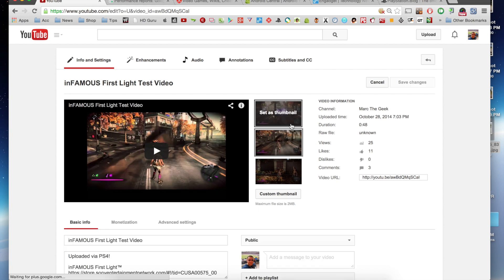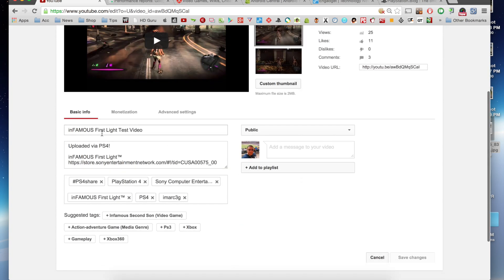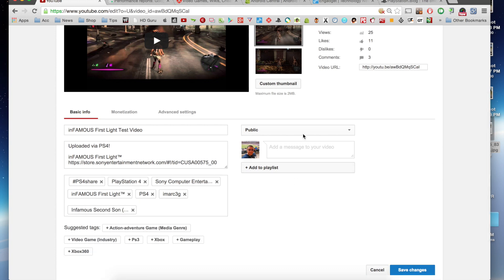Right here we can go ahead and change the thumbnail if you want, or choose a custom thumbnail. You can change the title, mess with the description, and add more tags. Like you see, my PSN ID is already added to the tags, and of course we can go ahead and add more tags if you want.